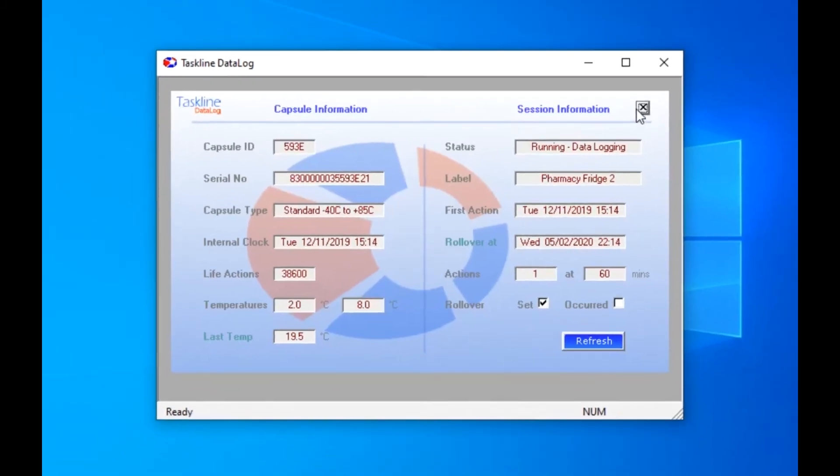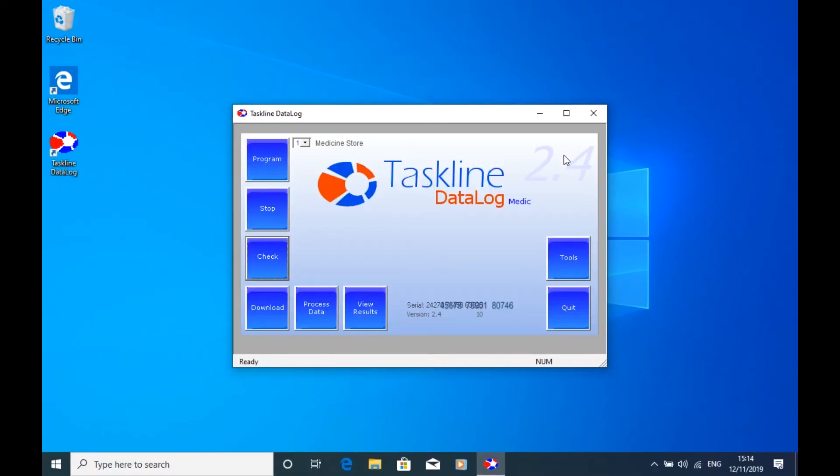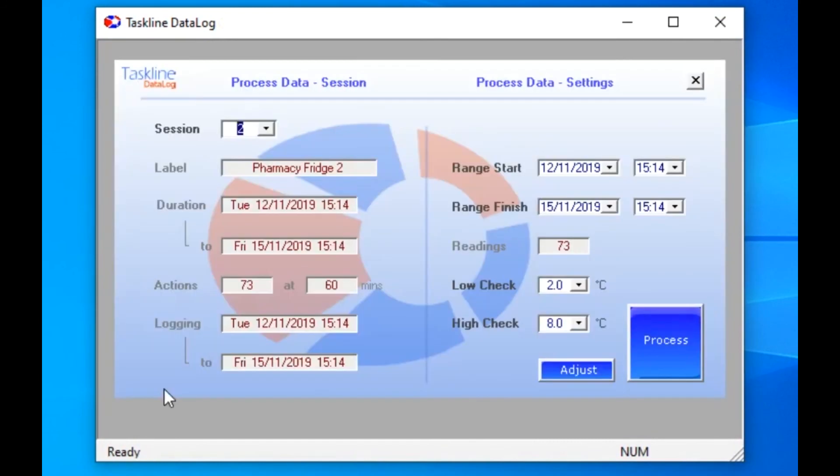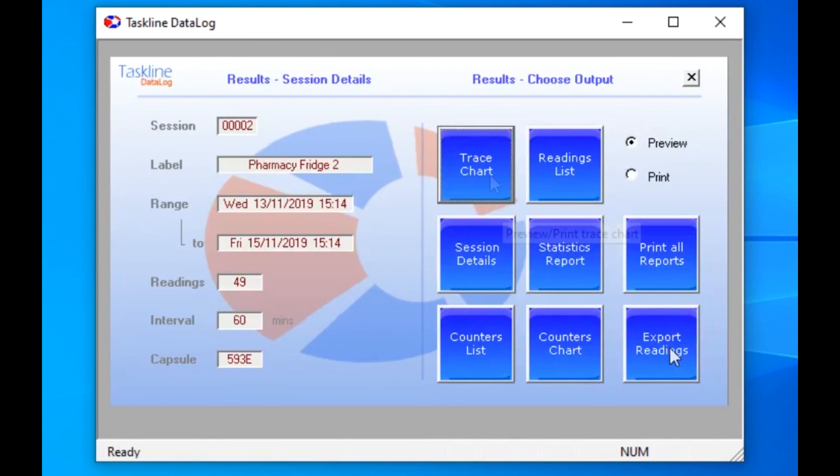That's everything done, so close the software down until you want to download the results later. When you want to see the results, simply fit the capsule back into the cable, open the software, and click on Download. This copies all the data from the capsule to an entry in the database that can be viewed now or at any time in the future. To report on all the current readings from the capsule, just click on Process, but often it's better to pre-select a shorter date or time range to limit the reports to where you left off last time.